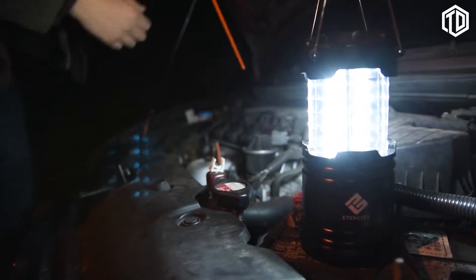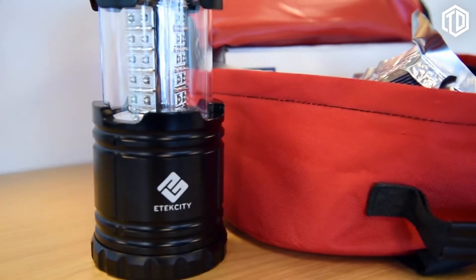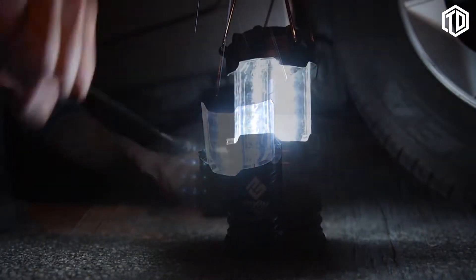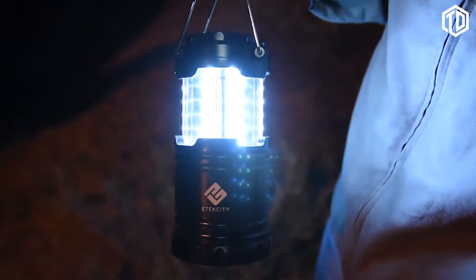Fold down and collapse the lantern to easily store it in any car compartment or emergency kit. When in immediate need of light, the lantern provides bright illumination with easier handling than the smartphone in your pocket. Whether used around the house or out and about, E-Tech City's collapsible lantern will bring 360 degrees of illumination to the palm of your hand. It's a simpler, safer, and brighter idea.